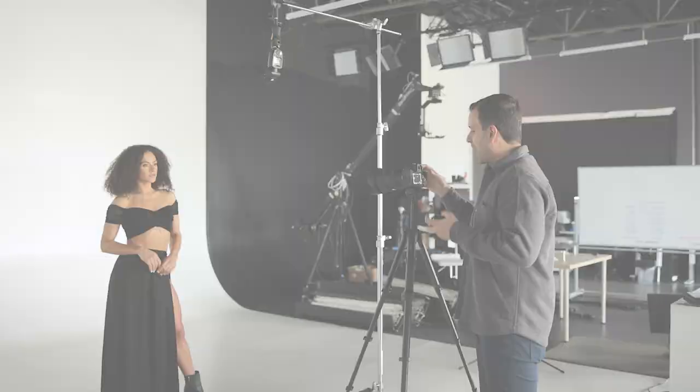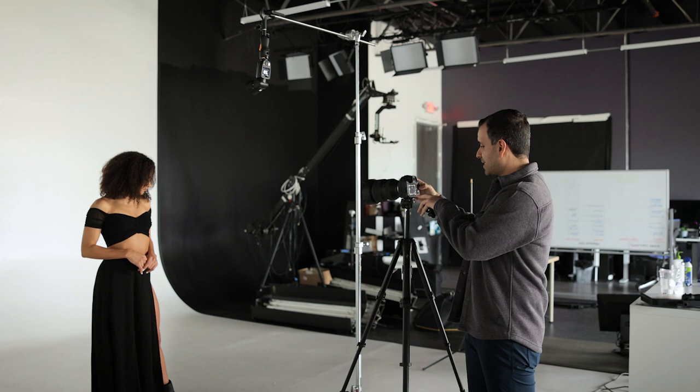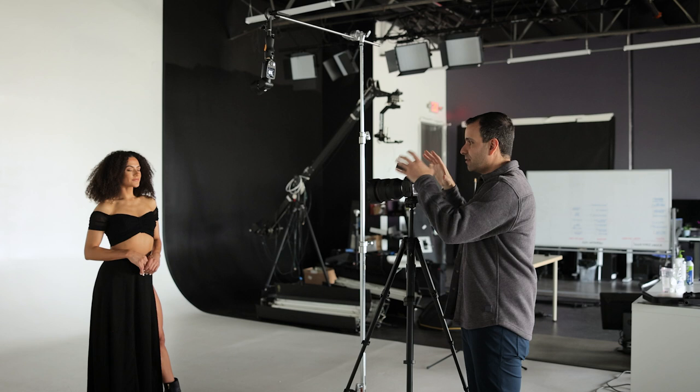I'm going to take a shot without the remote just so you can see the exposure. I don't want to get any ambient light, so I'm going to go 1/200th and raise the aperture to f5.6. Right there we've knocked out all the ambient light, so all the light you're going to see in these shots is coming from the flashes. The light is set to power 7, which is roughly 1/4 to 1/8 power.